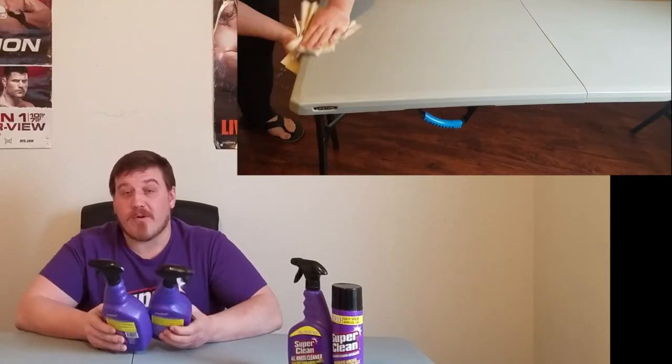Absolutely crushes the Simple Green. Like I said, we're not going to be using the Simple Green anymore. This is definitely going to replace it — great for the garage, great for around the house, great for your kitchen. I have an outdoor grill — it's freezing cold now, so I'm not going to be using that anytime soon, but I'm going to ravage my grill with this stuff and a steel brush when it gets nice and warm again.